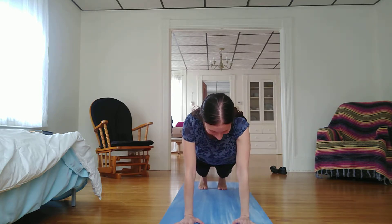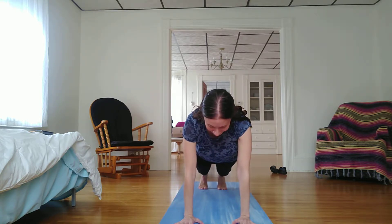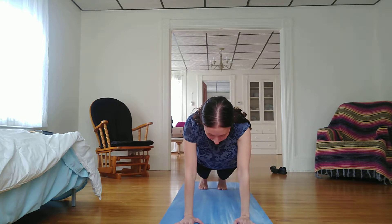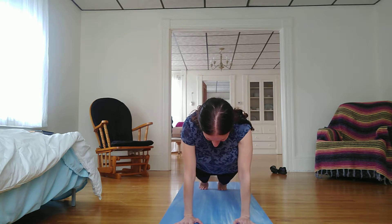I'm just going to come right into a plank pose here, pressing the earth away from me, palms under shoulders, toes under heels. Inhaling as there's one long line of energy down my back body from crown of my head through my heels. I can rock front to back.